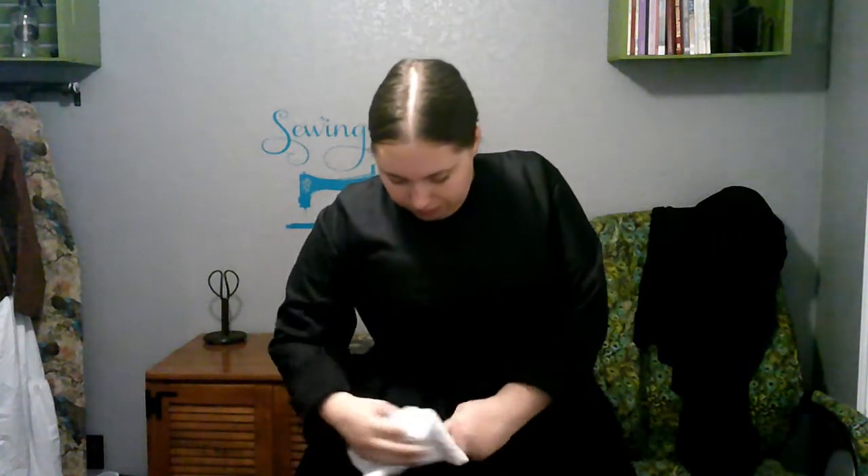I can bend over in a corset, I just don't like to. To be fair, I don't like bending over without a corset either. I teach first grade, and usually even if I'm across the room from the kids, if I drop something I'll ask one of them to come pick it up for me. If that's not laziness, I don't know what is.